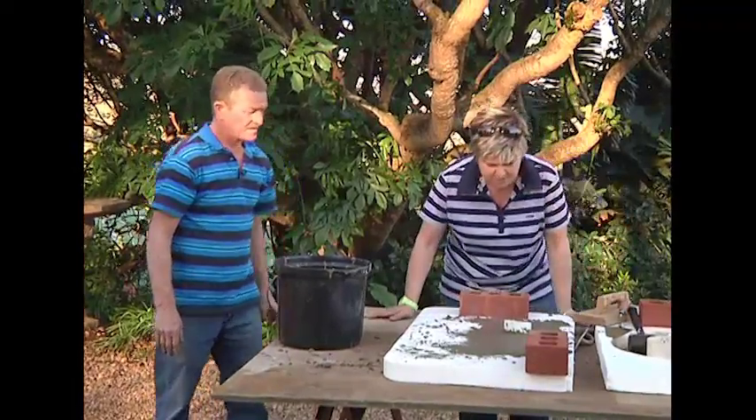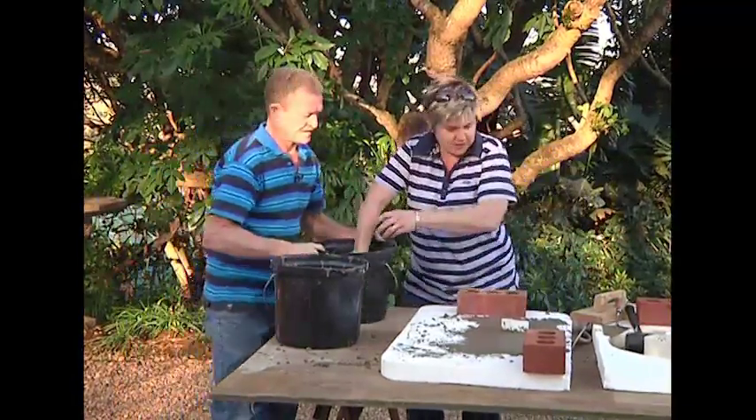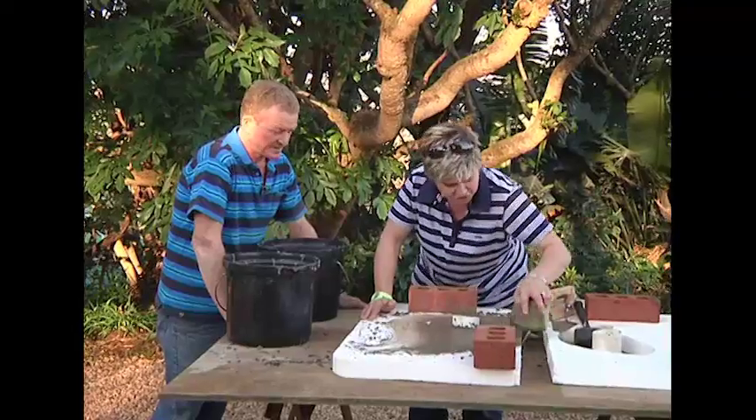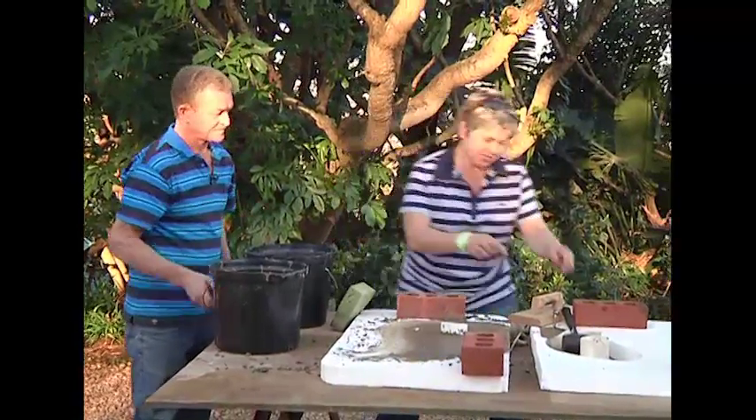It's looking pretty cool. Now all we need is a sponge — just to neaten it off and clean the edges. That should do the trick. He's good to go. So let's do the other one.